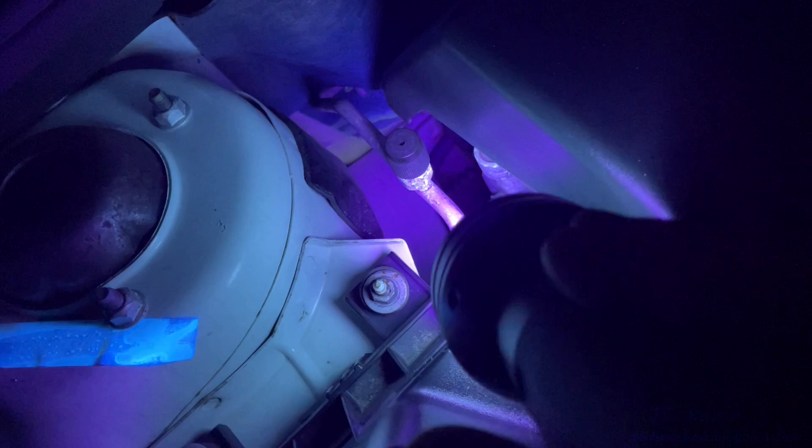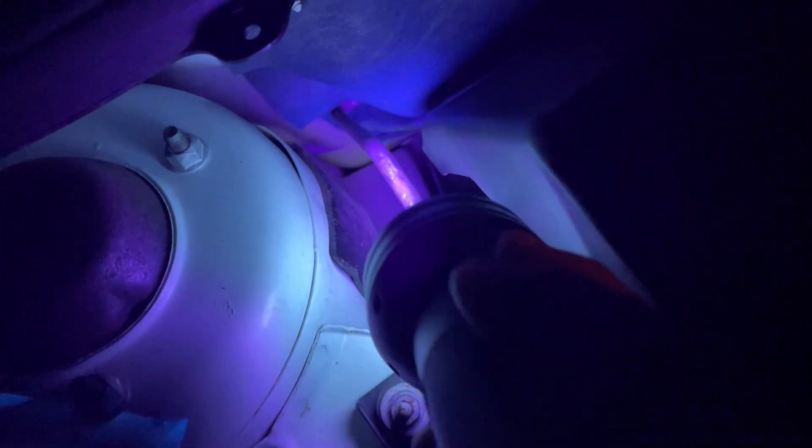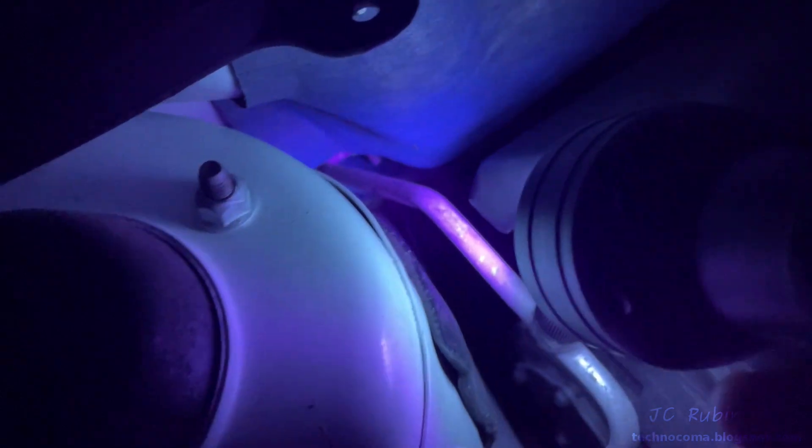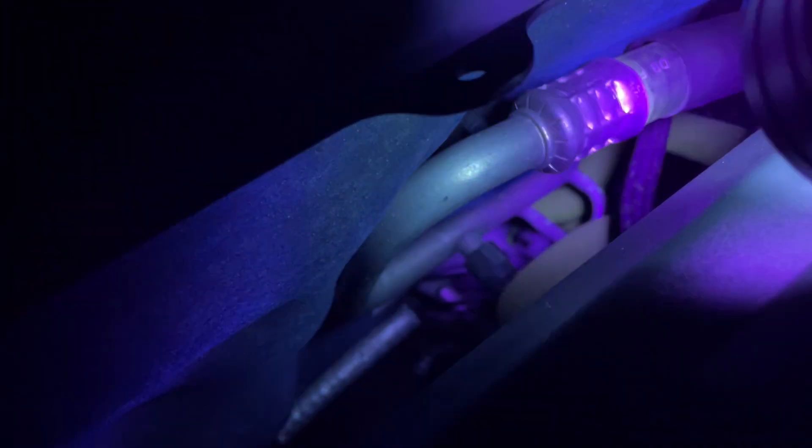It's nighttime now and I've got my protective goggles on and my UV lamp. I'm going around the entire circuit of the AC system looking for dye to indicate a possible leak. It's been so long I don't think I'm going to find anything, and there's also a lot of stuff that glows — a lot of artifacts — so unless there's an active leak I don't think I'll really find anything. But I'm going to search everywhere.